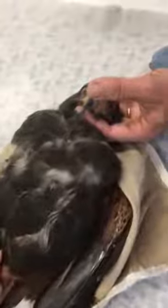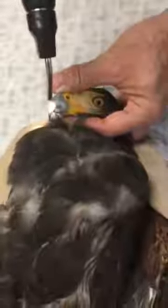This is a Harris's hawk, which is a non-native species of hawk — you would find them out west. Got light reflex. Just like when you go to the doctor and they shine a light in your eye to check for pupillary reflex, we do the same with our birds.